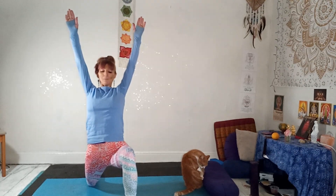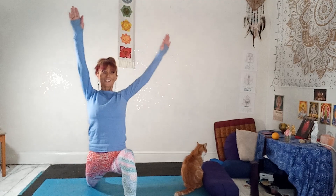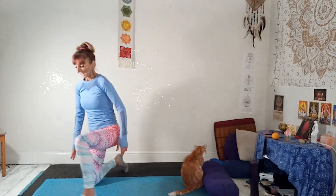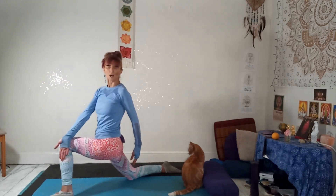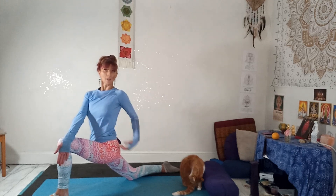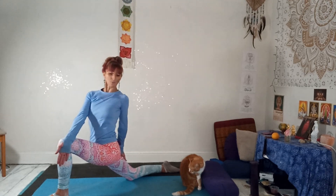Inhale, reach up — imagine your arms like an extension of the spine. Exhale, soften those shoulders. On your next exhale, take it into a twist. Taking your left hand to the outside of your right leg — really press the knee out at the same time, pull the arm in, using the arm as a lever. Pulling the hand against the knee, pressing the knee against the hand, to turn through the belly, chest, ribs. You might tuck your other hand on your back thigh or wrap it around behind you — whatever works for you.